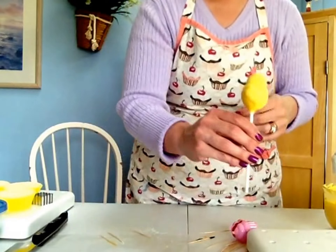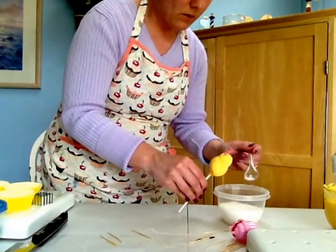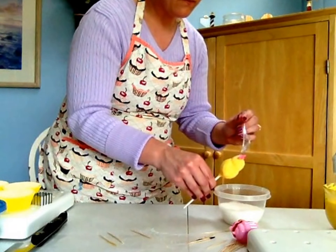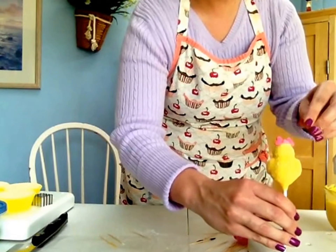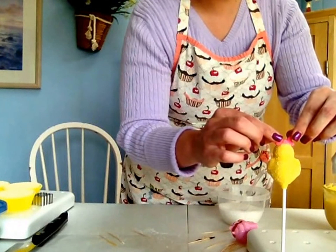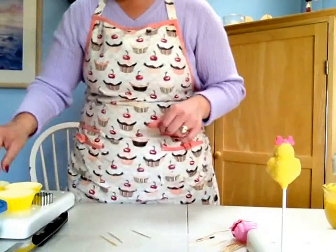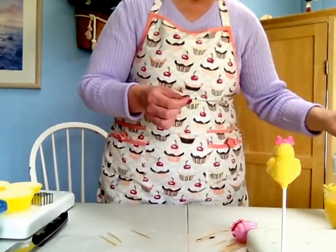I'm going to sprinkle a little more sugar over that because I see what looks like — it's falling! We can fix it. Stand it back up and fix it. I'd rather just cover it with sugar than have a bald spot of candy without sugar. There, it's fixed. Now let's just put her beak on and she's pretty much done except for the apron I want to put on her.